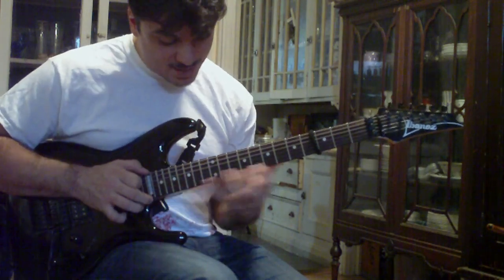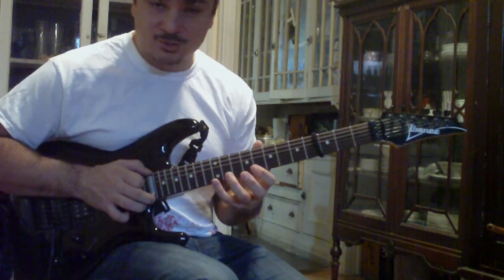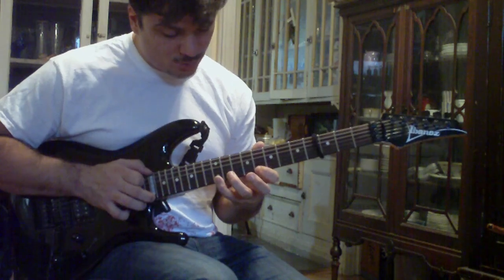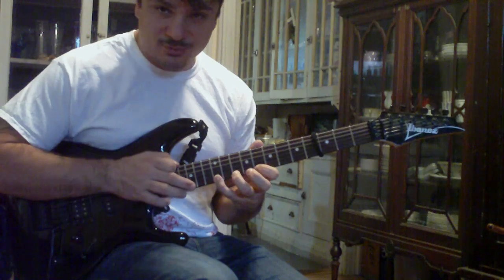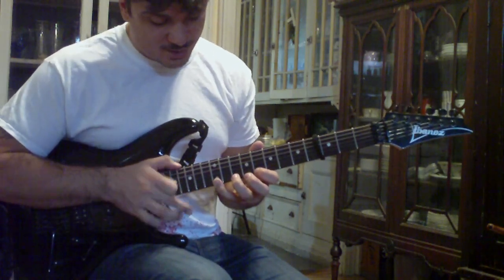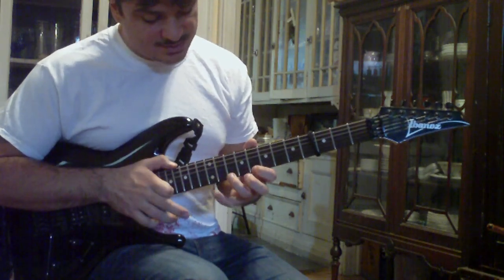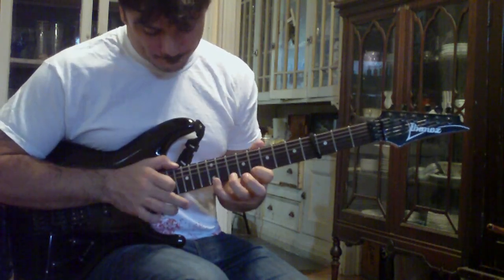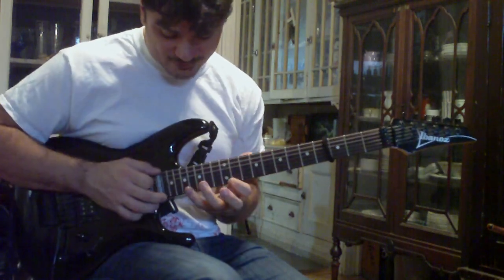Then you move your hand down to the 12th fret. Your pinky's going to hit the 12th fret of the high E string — it's another hammer-on just with your pinky. Pull off to C at the 8th fret, hammer on to D at the 10th fret, and then E at the 12th fret, then tap G at the 15th fret, and pull off again to 12, 8, 12, 10, 8 — so G, E, D, C. You're only doing this once.